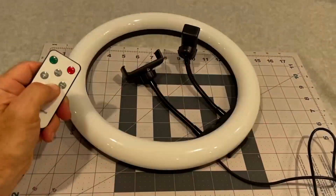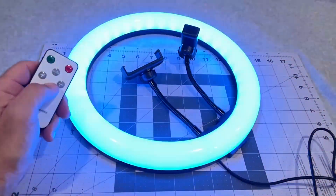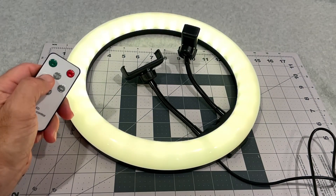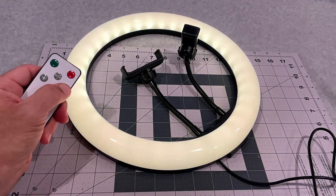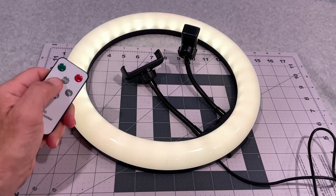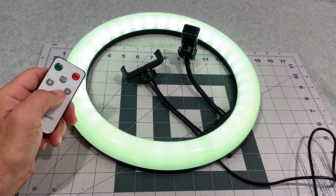Let's turn that strobe off — okay, good. There we go. These should allow us to change brightness. So there's a look at some of the different color options — all kinds of fun you can have there.